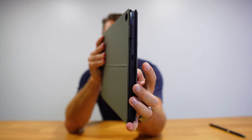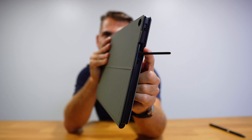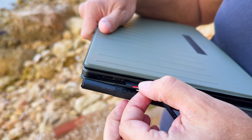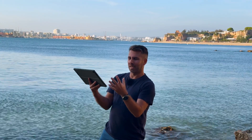Connectivity-wise, it has two USB Type-C 4.0 Thunderbolt ports. One is hidden right beneath a cover, along with an SD card slot capable of reading up to 300 megabytes per second.